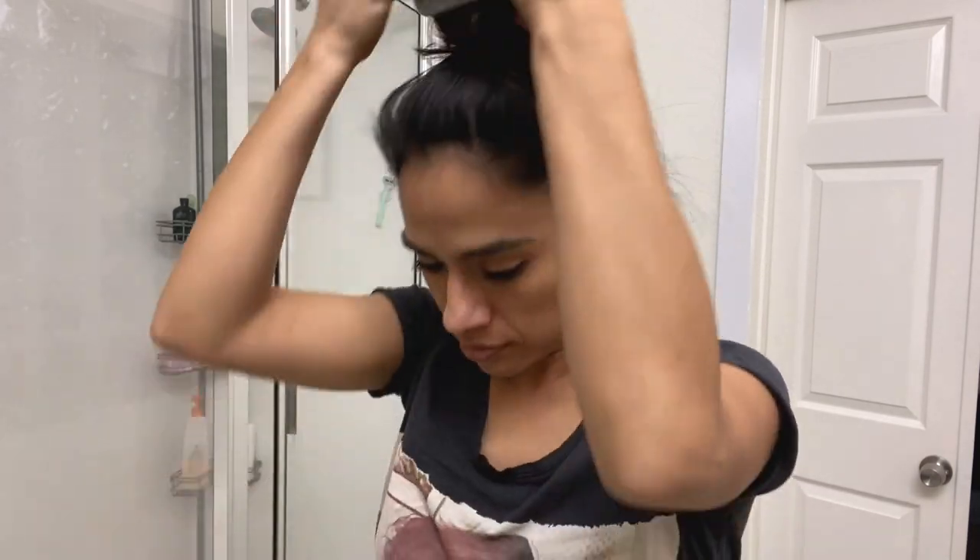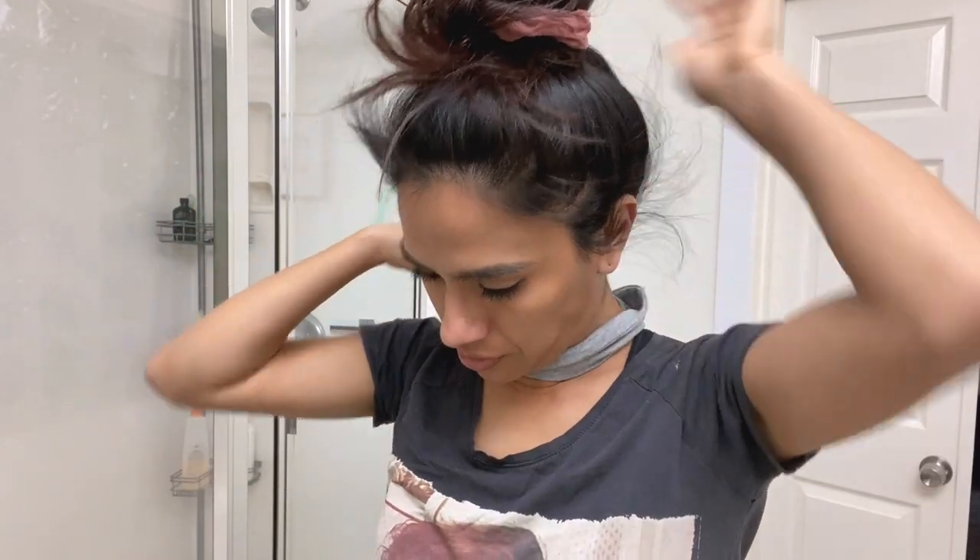I start out with putting my hair up with two hair ties because my hair is super thick — you can see me kind of struggling to get it up there. Then I will use a headband just to get my flyaways out of the way and make sure I don't have any product on my hair.